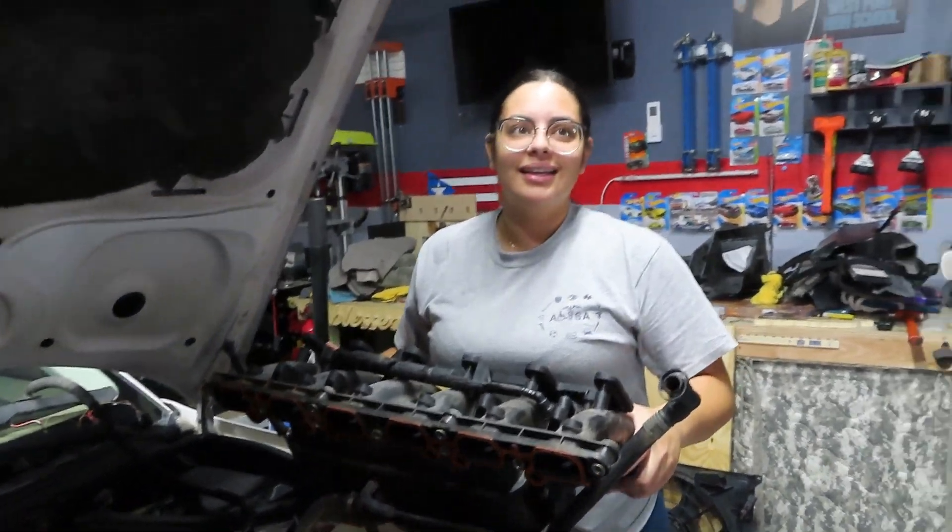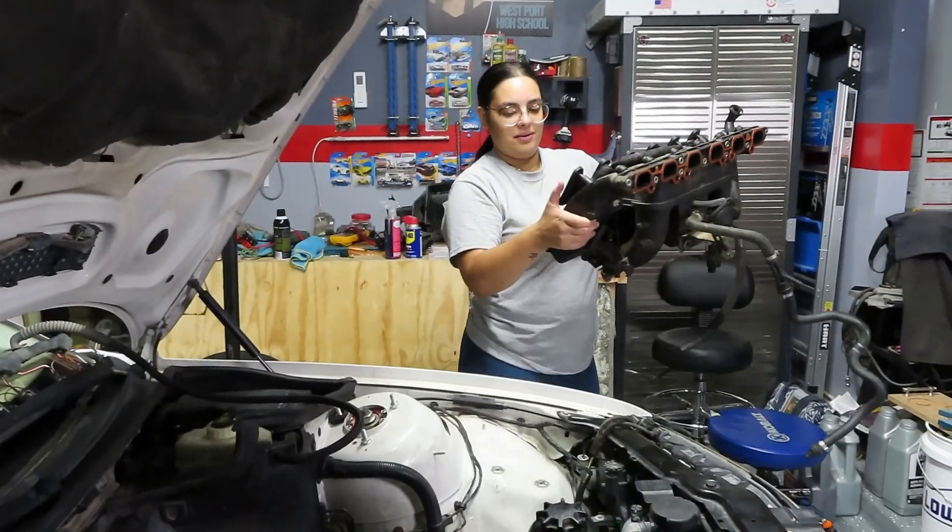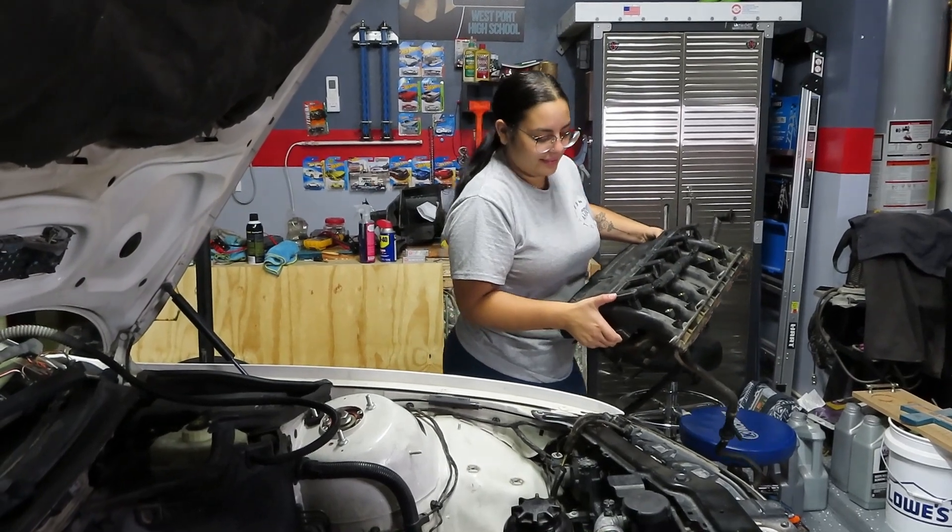Is it still attached to something? Can I just pull it out? No. Okay, anyways, this is out now. Oh — don't scratch the paint.